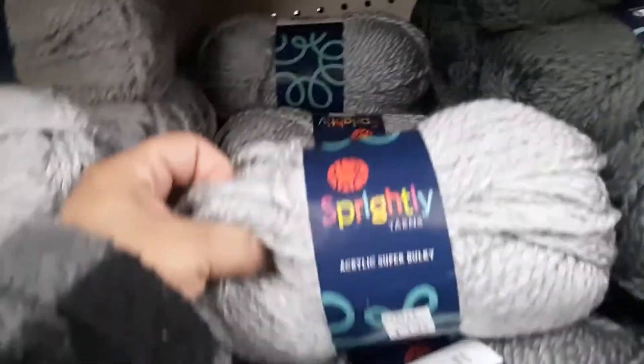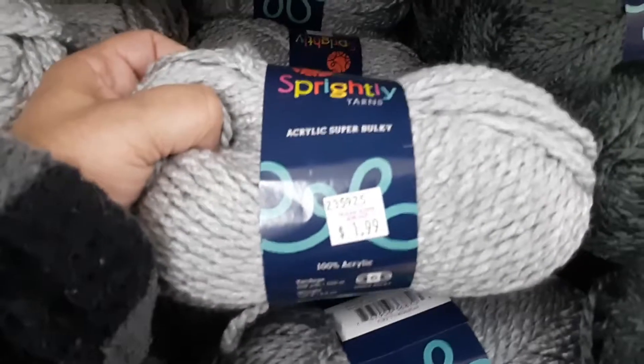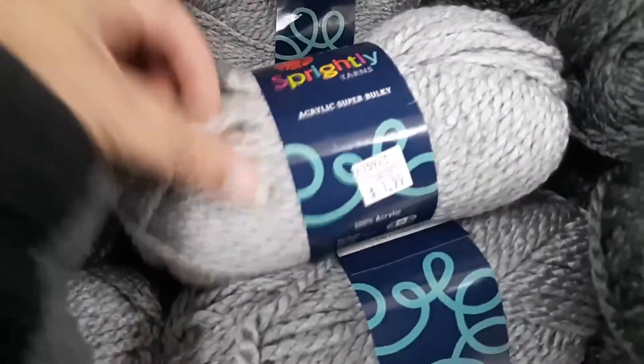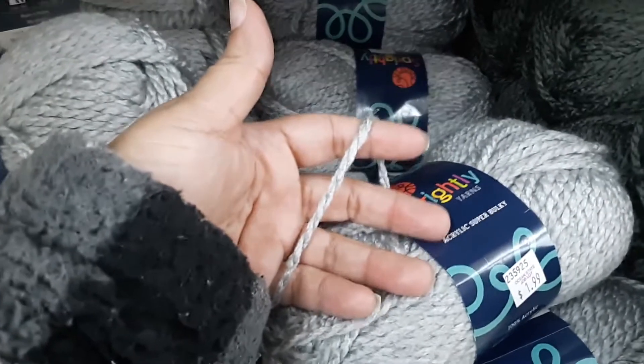I love this yarn right here guys — it's acrylic super bulky and it's a dollar ninety-nine. I'm going to put the prices down below for you guys. This yarn is very soft and that's a number six super bulky. This is their light gray.